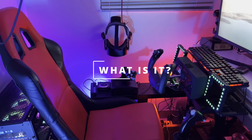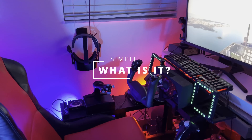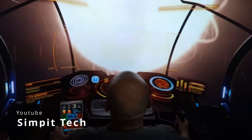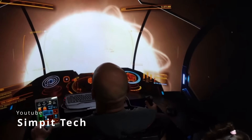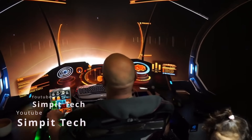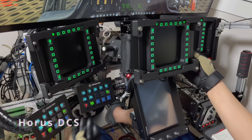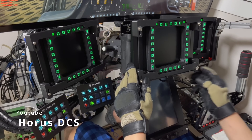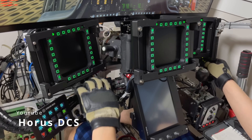Not everyone has a sim pit. What's a sim pit? A sim pit is a simulation cockpit — a sim rig that recreates a replica environment of your favorite aircraft, plane, helicopter, spaceship, or anything in between. For us, it's typically going to be GA, commercial, fighter aircraft, fighter helicopters, or any variation of helicopters. In our world, we like to recreate these as much as possible.